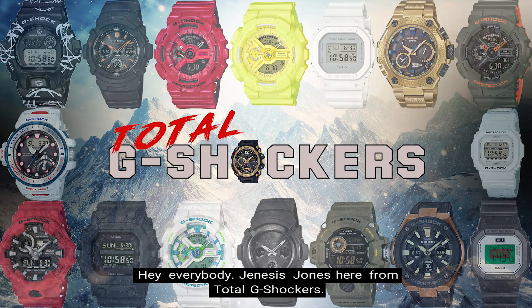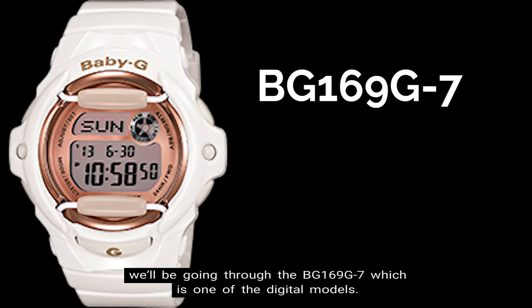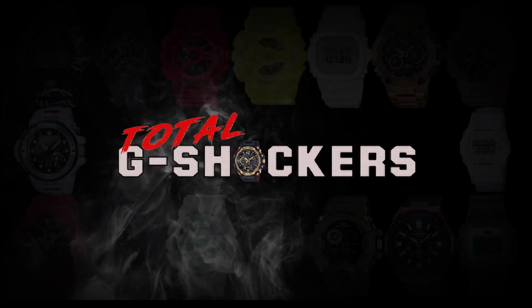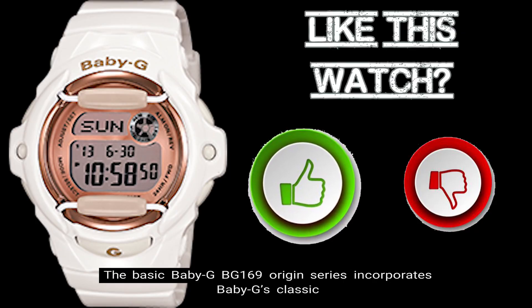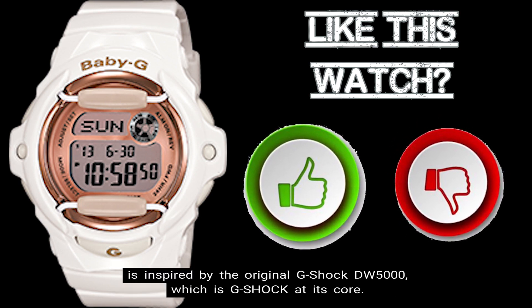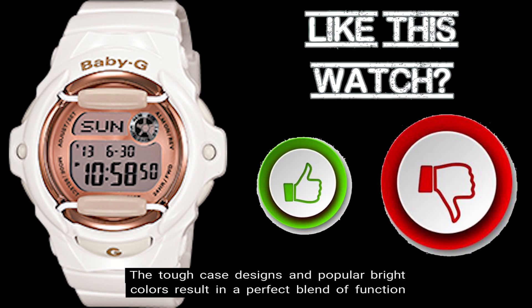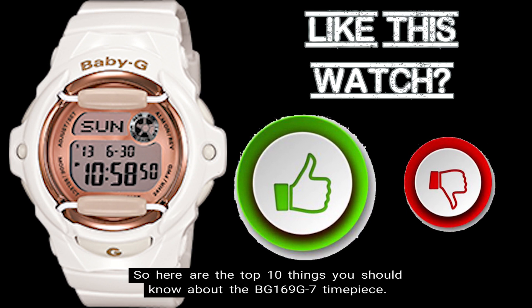Hey everybody, Genesis Jones here from Total G Shockers, and in this episode of the Top 10 Things You Should Know About video series, we'll be going through the BG-169G-7, which is one of the digital models. The basic Baby G BG-169 origin series incorporates Baby G's classic case design with popular colors for the season. The BG-169 is a round case whose design is inspired by the original G-Shock DW-5000, which is G-Shock at its core. The tough case designs and popular bright colors result in a perfect blend of function and fashion suited for adult women.